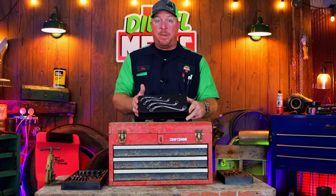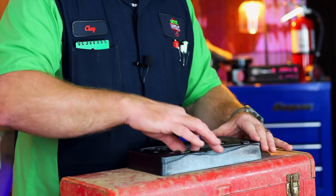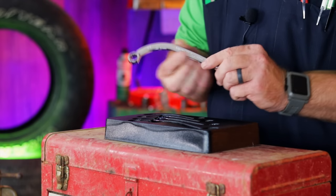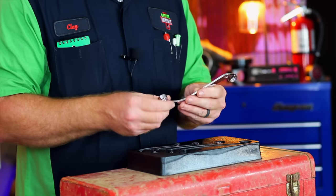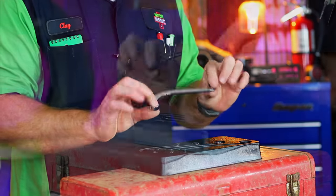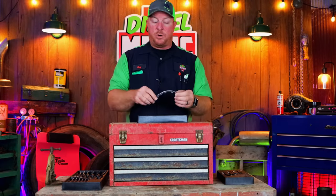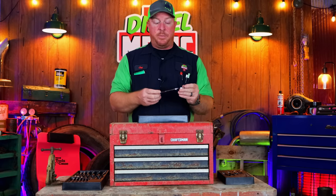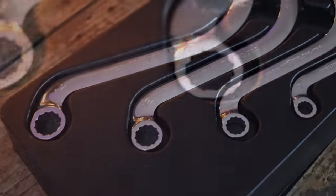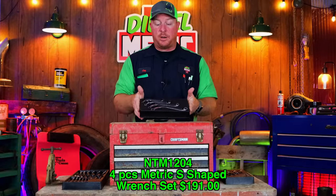Here is the four-piece S-shaped metric wrench set. The part number is NTM-1204. The way they're designed, this one is 14 millimeter — it's got a pretty sharp curve on one end and a more gradual curve on the other end. Same thing as the other wrenches: excellent finish, thin profile, good and wide at the head, feels good in your hand. It is a zero offset on each end, which is going to allow you to get into some tight and hard-to-reach spaces. I feel like these are going to be valuable, especially doing air conditioner compressors and things like that. The set includes a 14, 12, 10, and 8 millimeter. Both ends are the same size on the S-shaped wrench. This one retails for $191 off their website.